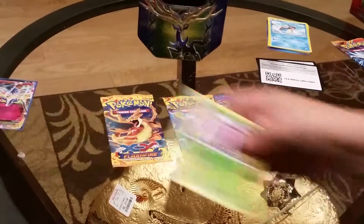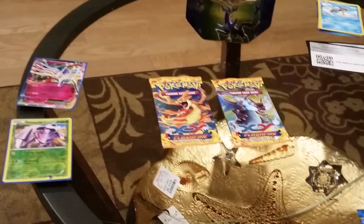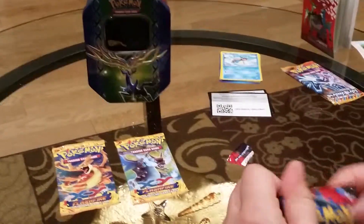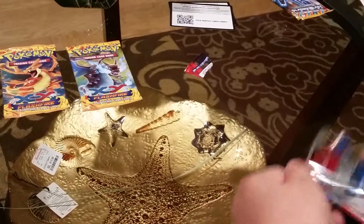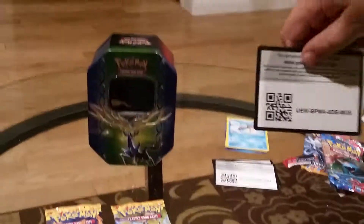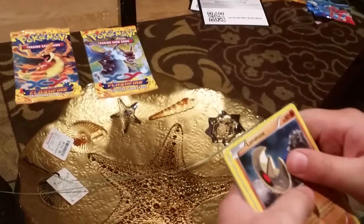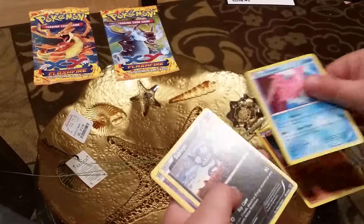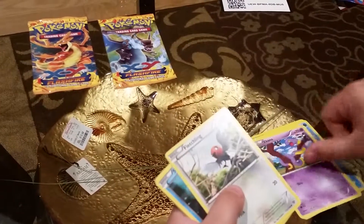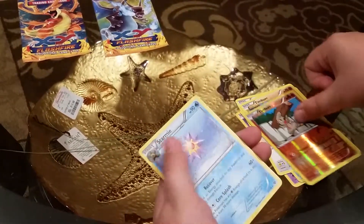Now I have a use for the second sleeve I pulled out on accident. Let's go to the next one — X and Y. There's a code card. We've got a Lunatone, Camerupt, Sableye, Inkay, a Fletchling, Shellder, Taillow, Timburr, a Timburr Reverse, and a Regular Rare Starmie.